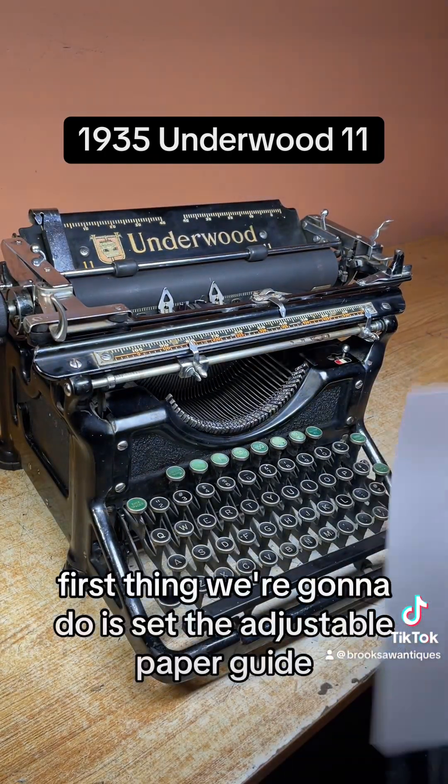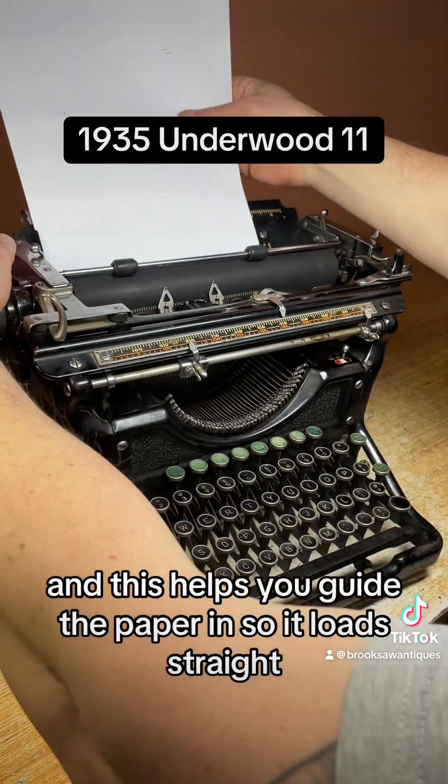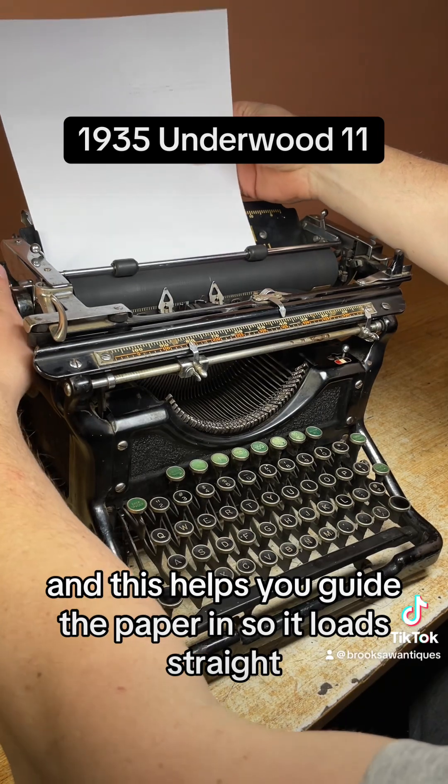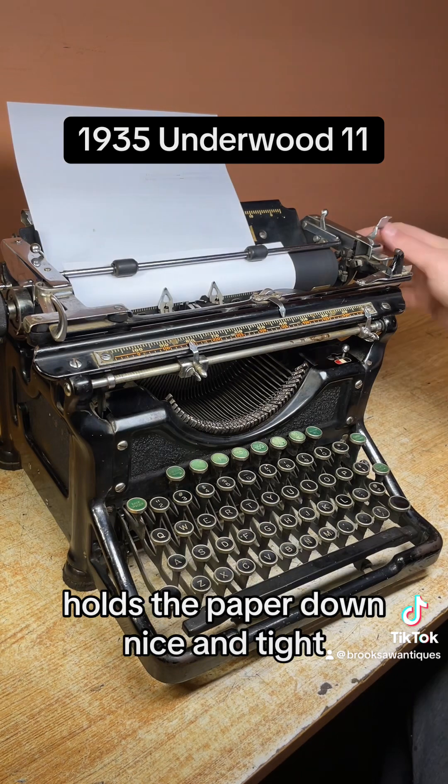First thing we're going to do is set the adjustable paper guide, and this helps you guide the paper in so it loads straight. This is the paper bail that sits on top, holds the paper down nice and tight.